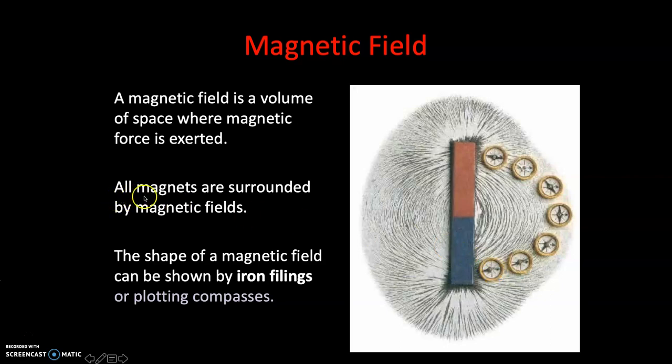All magnets are surrounded by magnetic fields. The shape of a magnetic field can be shown by iron filings or plotting compasses, and we do this in class. Let's have a more detailed look into these magnetic field lines, because they've got a couple of rules that we need to follow.